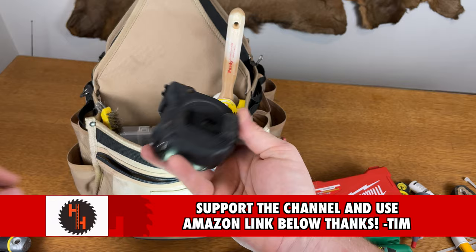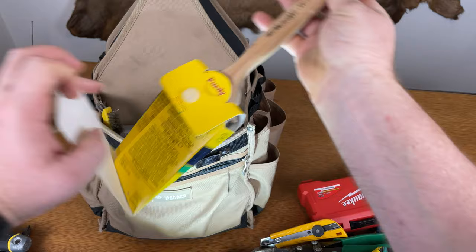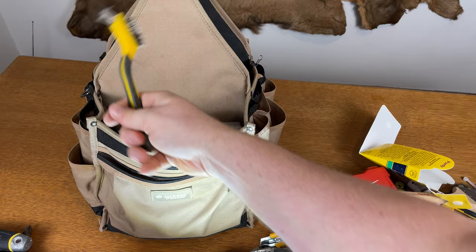I've got my favorite paint brush right here — a 3-inch Purdy angled sash, Clear Cut Elite. I just love this for cutting in. And of course you have to have your multimeter.